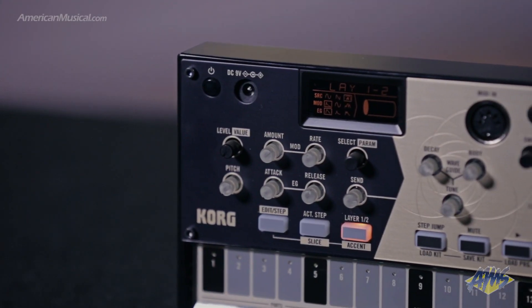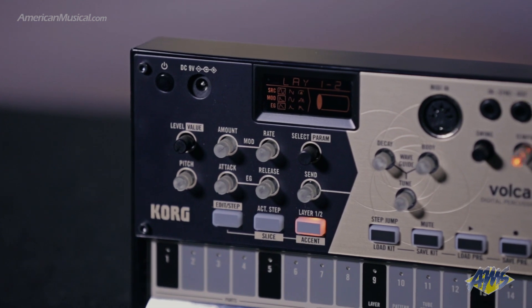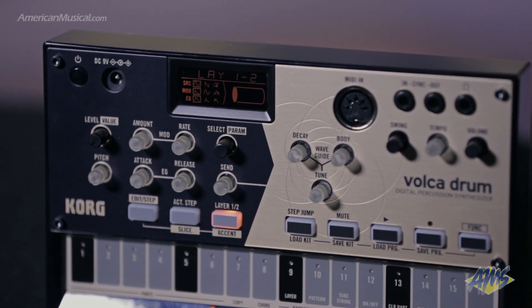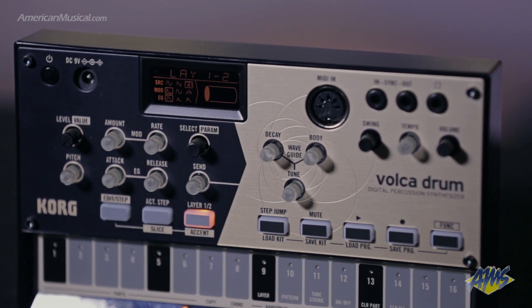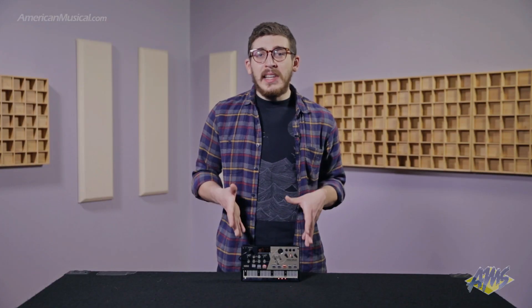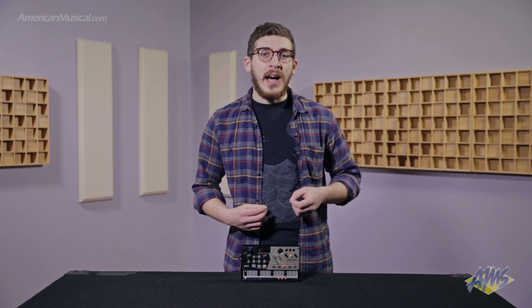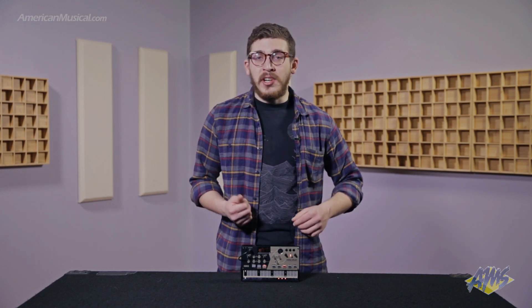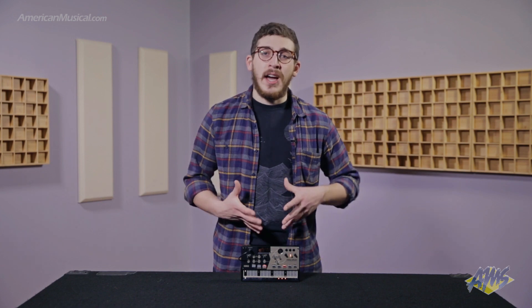Unlike traditional digital drum machines which use PCM samples to generate their sounds, the Volca Drum creates sounds from scratch using a DSP engine. It features six individual drum parts, each with two layers, so you can create snares, kicks, high hats, or even bass and lead sounds completely from scratch using multiple oscillators run through a wave folder, a digital distortion and overdrive, and then the waveguide resonator.